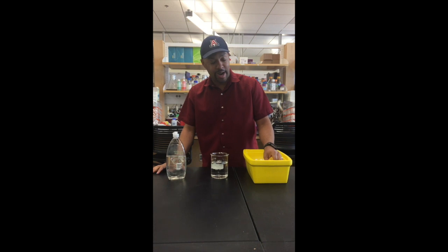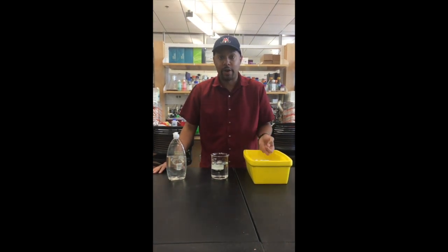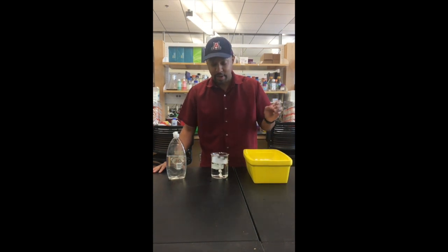So what happens when I take this dry ice — and be very careful when you handle it — is when you put it in water, it turns straight to a gas. And now it starts making bubbles.